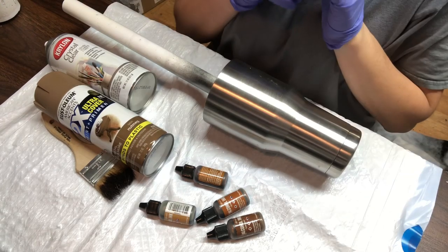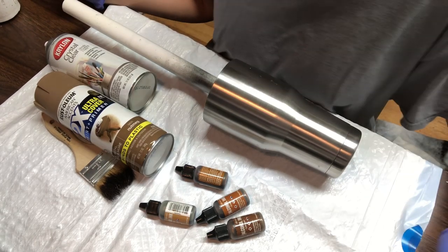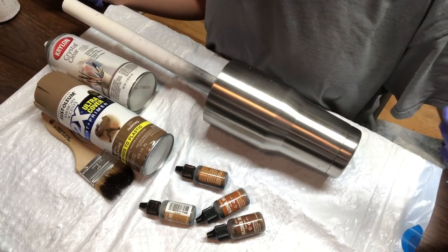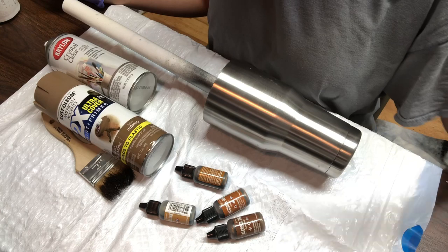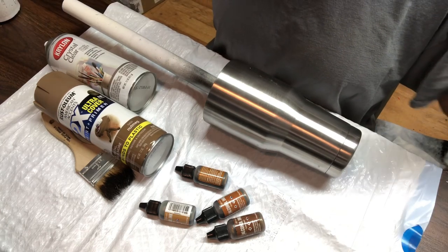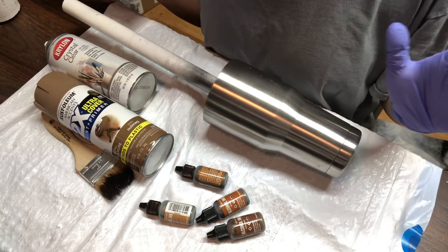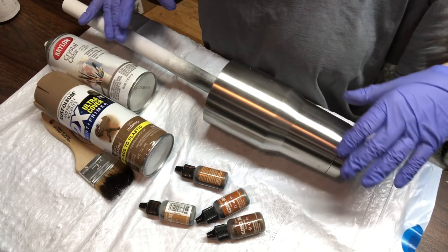Hi everybody, it's Leela from Miss Kiss Creations, welcome back to my channel. Today we are going to be doing my version of a wood grain tumbler. I'm sure you've seen this before, but this is a fun and easy way to create an awesome looking tumbler. First I'm gonna go over the supplies and then we'll get started.